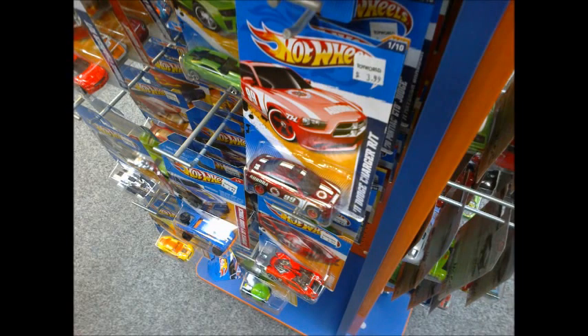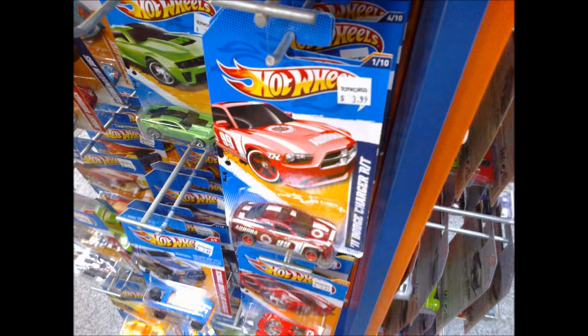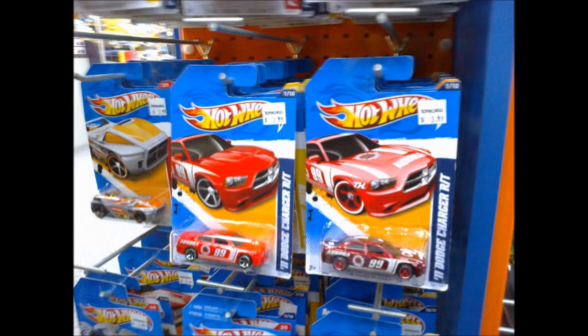The second item just goes to show that hidden supers work in the collector's favour. I found this guy sitting behind two other cars. It's an HW Mainstreet 2012 Dodge Charger RT. Here's the regular and super versions beside one another for comparison.